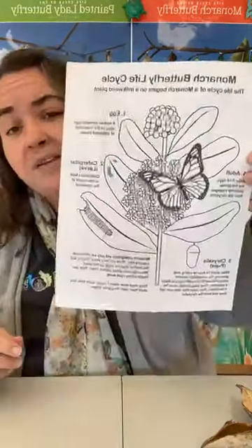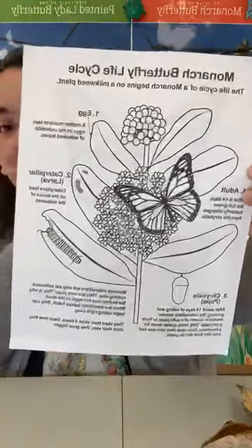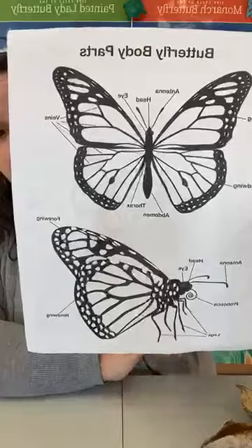One thing I'm going to include in this posting after I'm done here in the comments is something extra you can do as a family or with kids. This is going to be a monarch life cycle coloring page — it'll be in the comments as a picture so you can print it off if you like. And another picture of the monarch butterfly body parts so you can learn a little bit more about them.